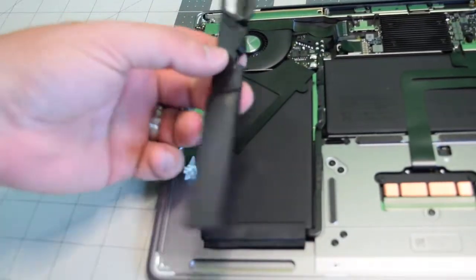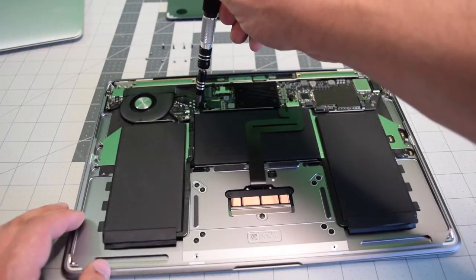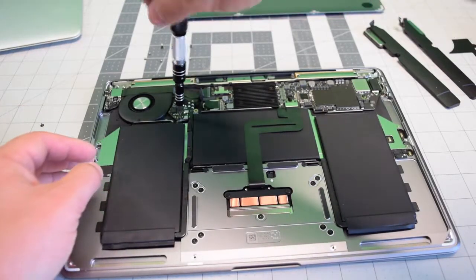This battery cover can just be ripped off and then glued back on later with double-sided tape. Go ahead and remove the two T5 screws that are securing the battery to the MacBook.